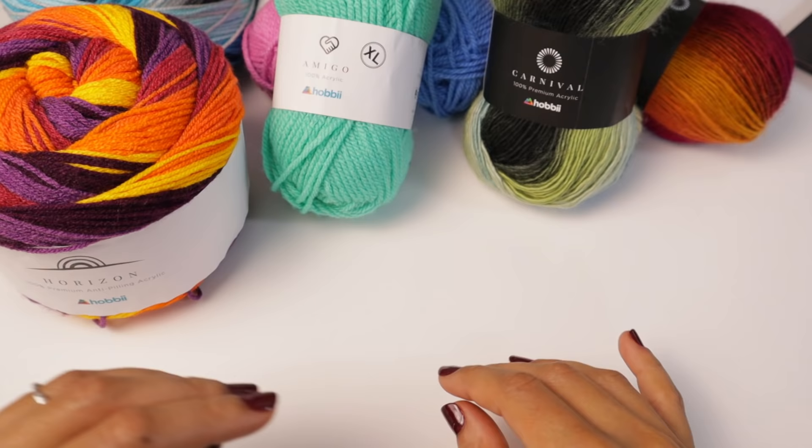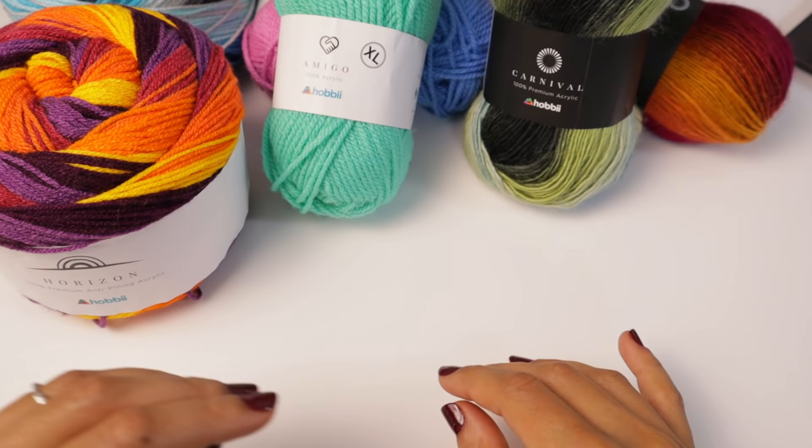Don't forget to hit the like and subscribe button. Every like goes towards feeding my own dirty habits. We're gonna be looking at three yarns — we're gonna be checking out the Horizon, Amigo, and Carnival yarn.